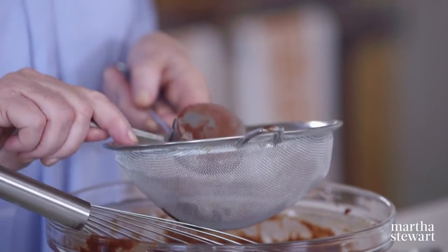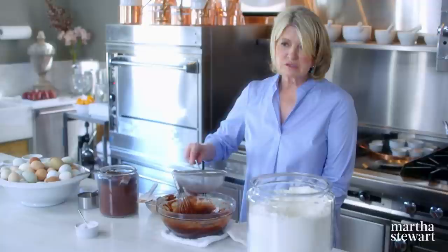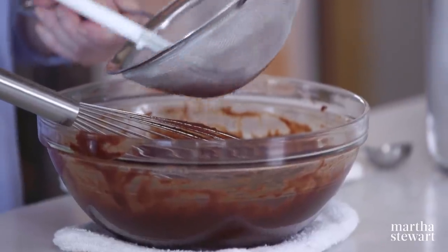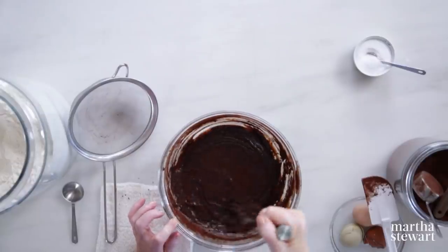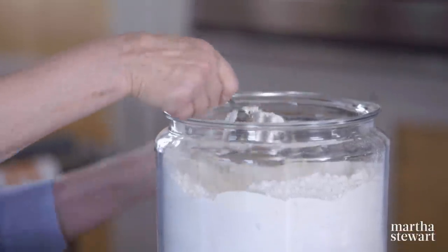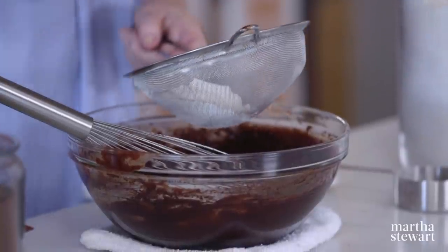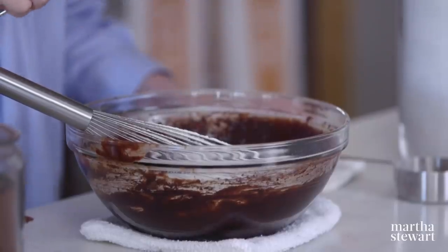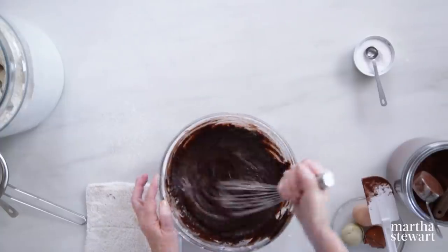Now sift the dry ingredients: a quarter cup of cocoa powder — always use the best Dutch-processed cocoa. Cocoa is quite acidic, and the Dutch process uses an alkalizer to reduce some of that acidity. Stir that in, then half a teaspoon of salt, and now the flour — one half cup plus two tablespoons. I'm sifting because I don't want lumps, which would require more stirring than necessary. That is your batter, which will go right into those buttered ramekins.